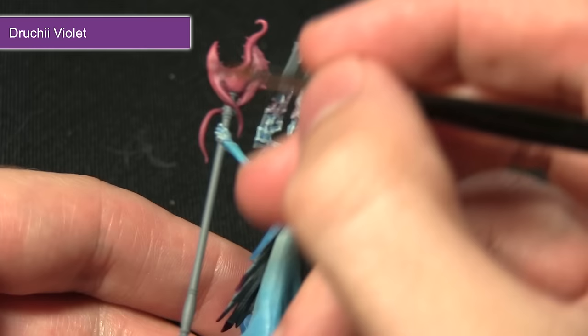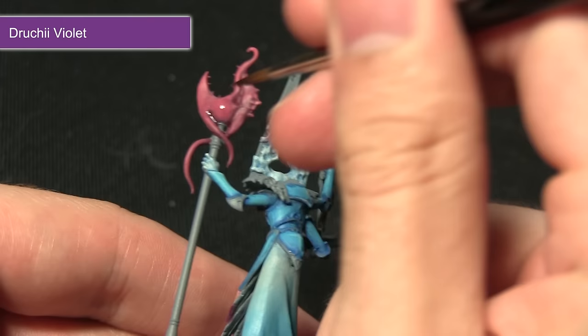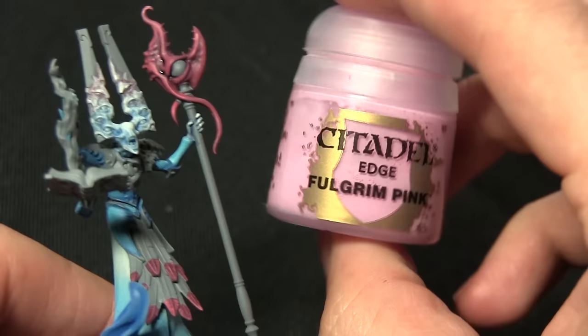When I come to apply the wash onto the staff I'm actually going to be using it to add some colour variation so it's not just one colour of pink. I'll be applying a bit of the wash around the back to give it a slightly purple hue as opposed to the rest of the pink, and also making sure it pools in the recesses.